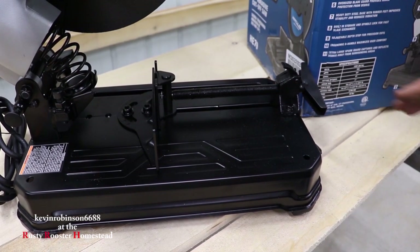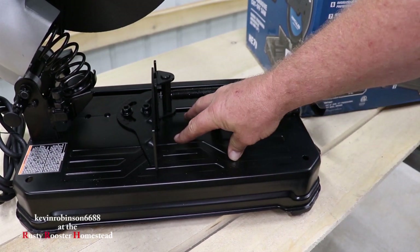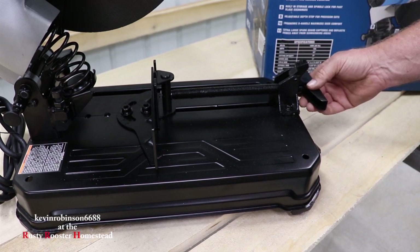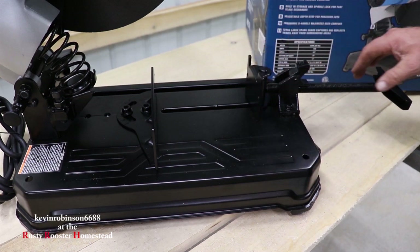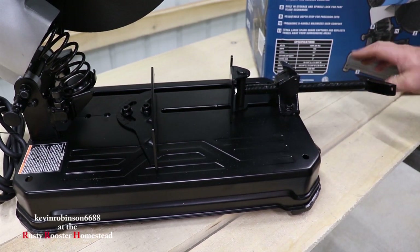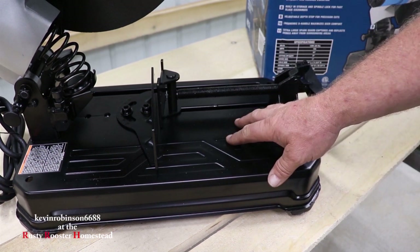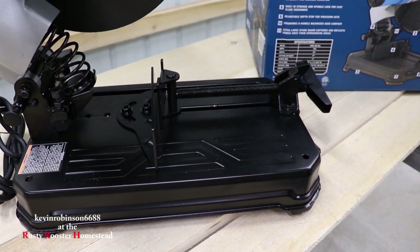One really nice thing about this tool is it also has a five inch capacity — we can put five inch metal in this. And I kind of like the quick release on the handle here. All you have to do is pull up on that, slide this guy out, and then once you get your metal in there, slide it back up against your metal, flip that thing back down, and tighten it up. It's kind of a quick release. You can shove it all the way back in — five inch width in there. That's pretty nice. My other one would be lucky to do four.